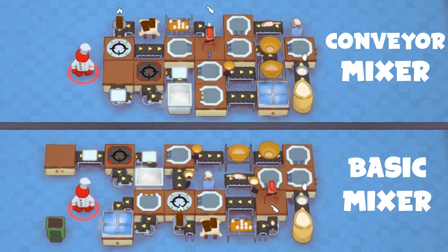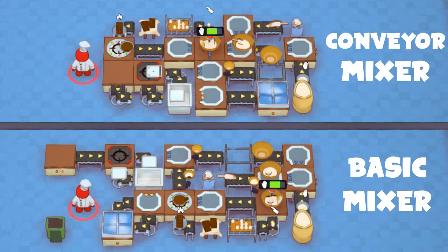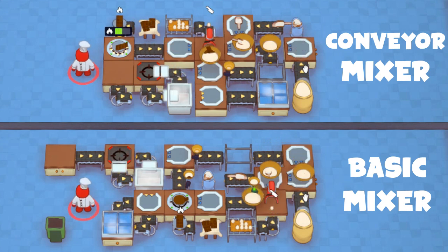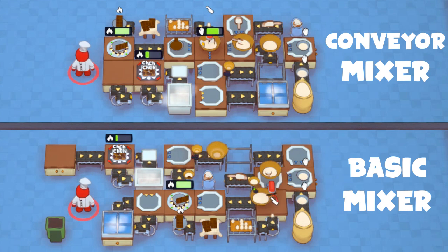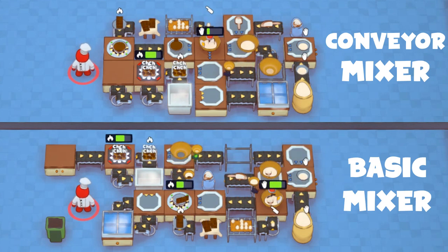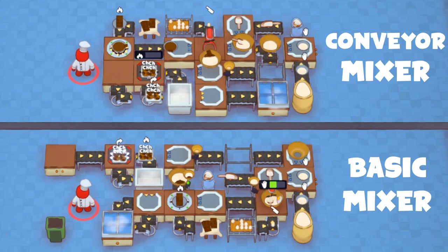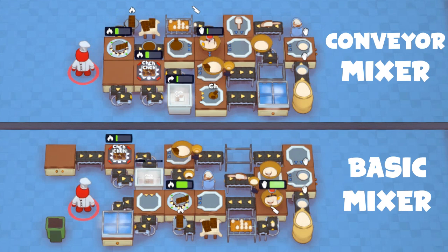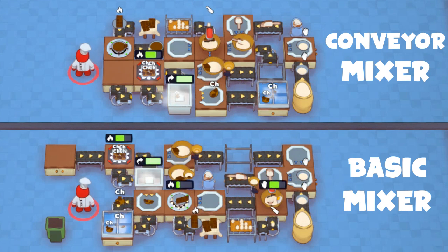What does make sense, however, is upgrading the basic mixer to a conveyor mixer. Even though it runs at the same speed as the basic mixer, it will allow us to condense the whole setup to fit a 4x7 space. Note that having only one grabber going off the portioner is fast enough to keep up now, since we have multiple trays waiting — so starting the next batch of cookies is no longer as big a bottleneck as it was earlier.